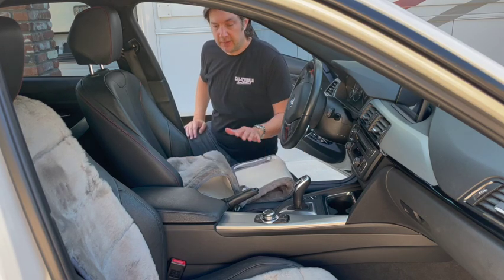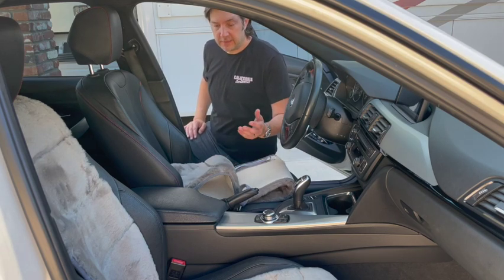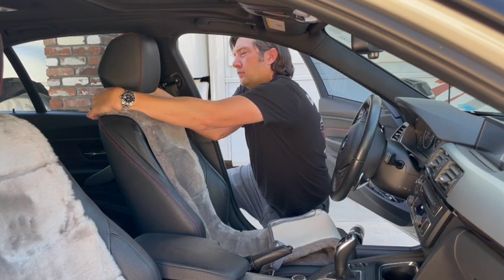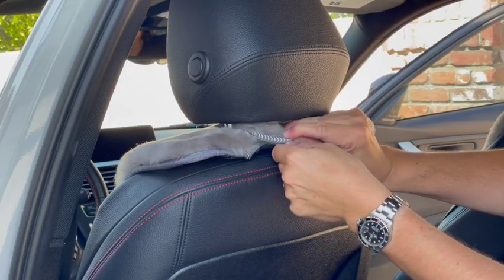This gives them a kind of sport look along with the comfort and style of the Genuine Sheepskin seat covers. To install, attach the top of the seat cover to your vehicle's headrest post. The seat inserts feature hook and loop fasteners to secure.